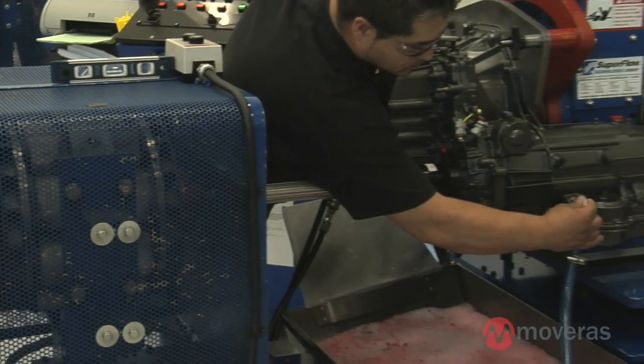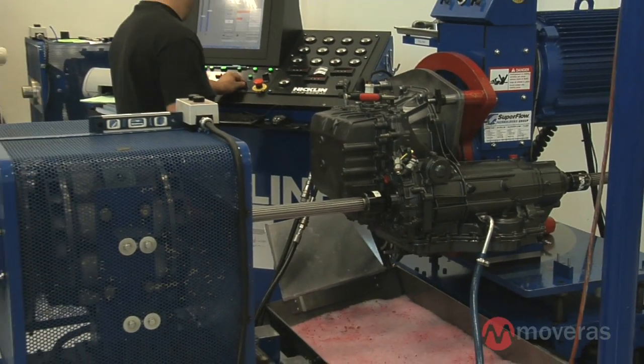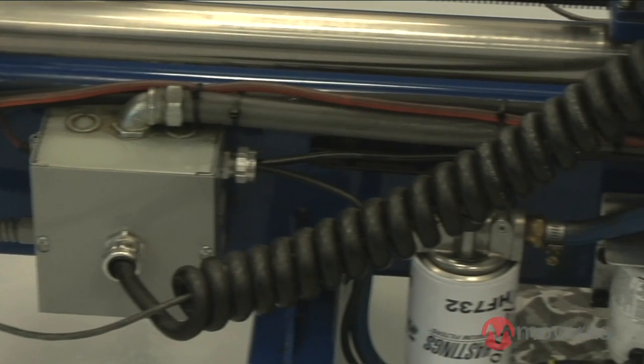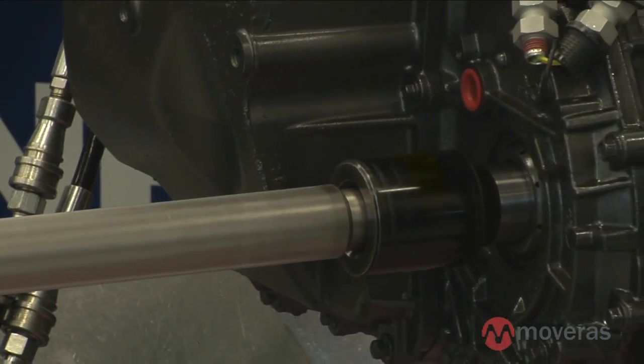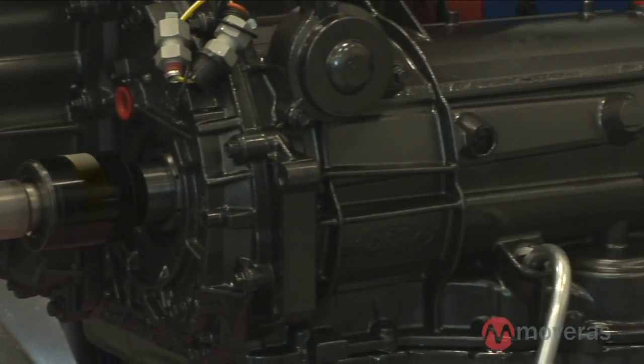Once the transmission is mounted to the dyno, the transmission is filled with the proper transmission fluid. The fluid goes through two filtration systems prior to entering the transmission. The transmission is run through the dyno at various road speeds to ensure proper operation.